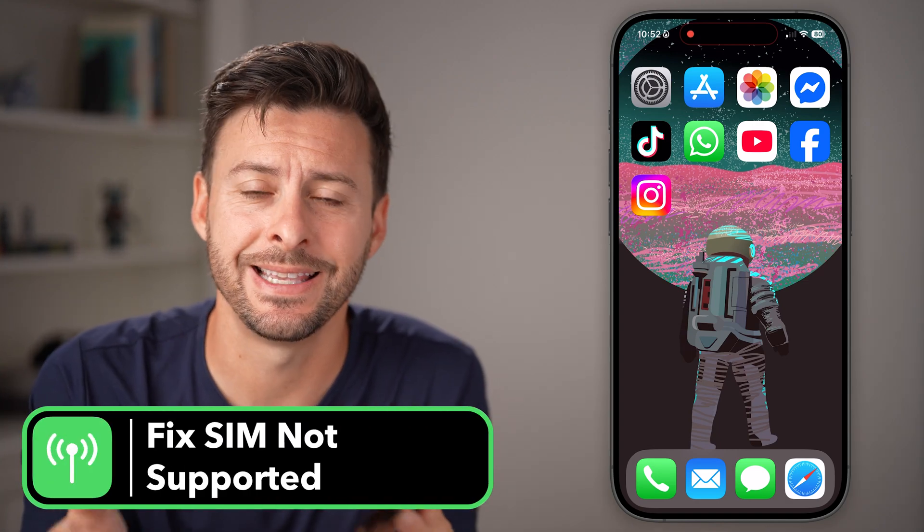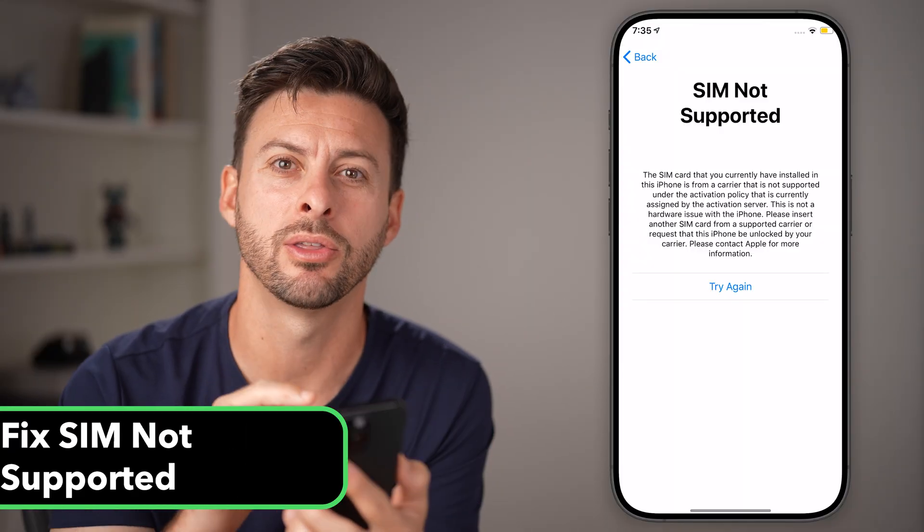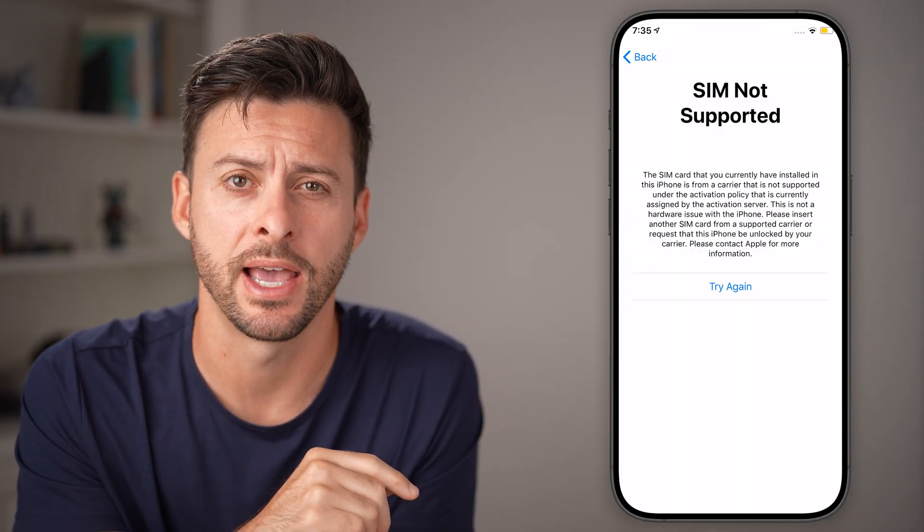If you're getting an error message that says SIM not supported on your iPhone, it looks like this. I'm going to walk you through some steps to definitely get that fixed.